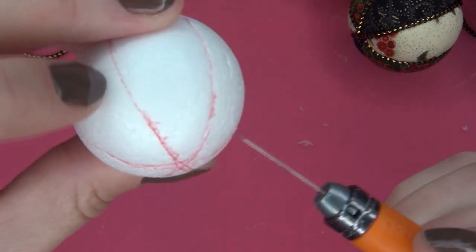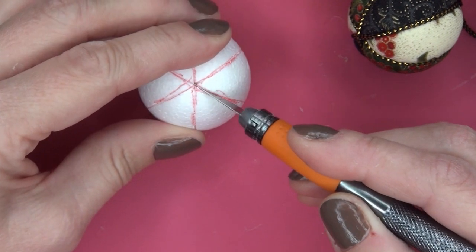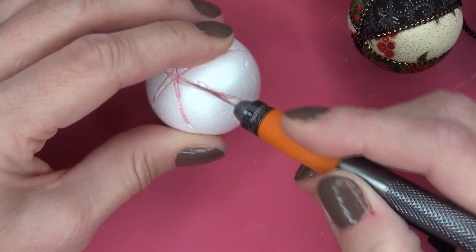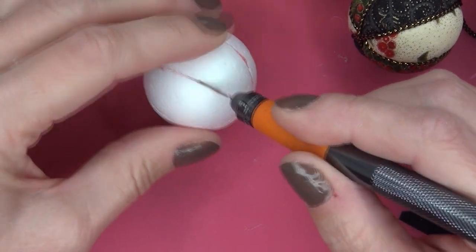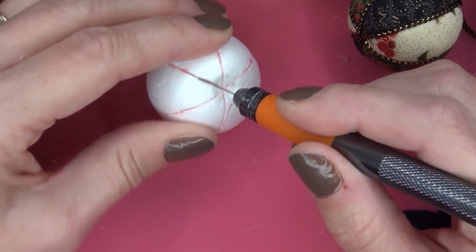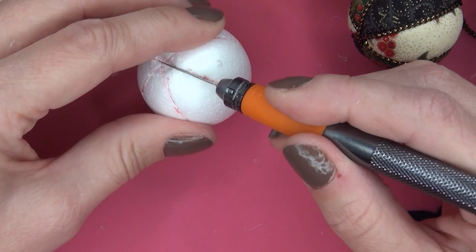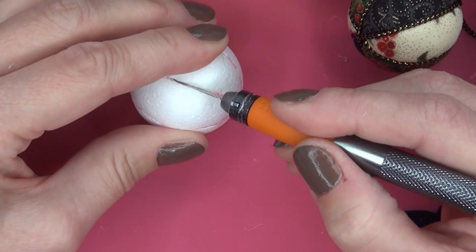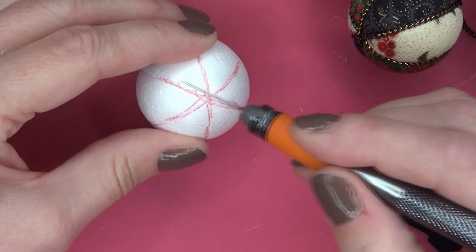Now let me see — I need another one. When you have a larger ball you can just make deeper cuts, but I am being really careful with this one.